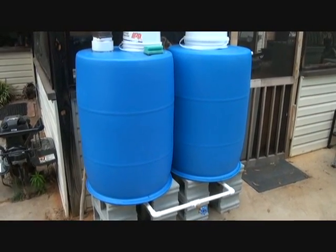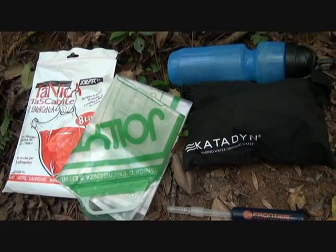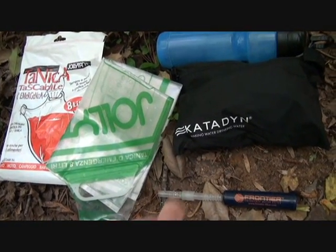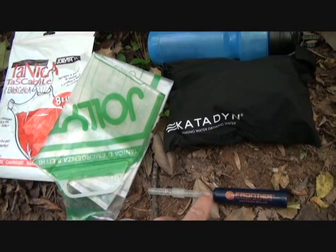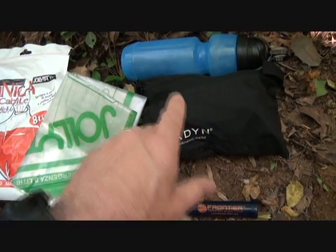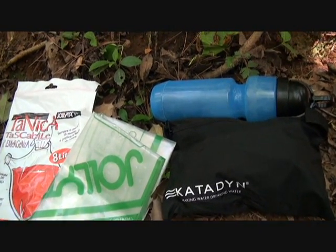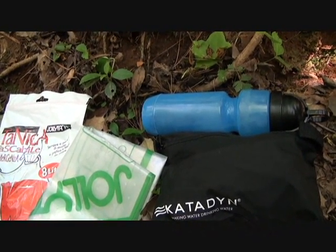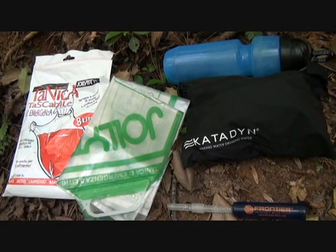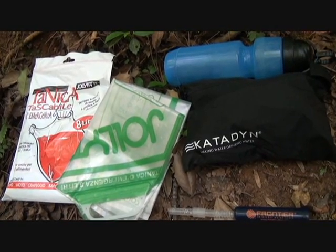If you want to check it out, I have a link on my Sensible Prepper channel with a step-by-step on how to build the rainwater system. I'll also have full reviews on that channel for the frontier filter straw, the Jolly tank, and the Katadyn Hiker Pro. I've already done a previous review on the Berkey sport bottle. As always, thanks for watching — please subscribe for more fun, gun reviews, and sensible survival. God bless America, long live the republic.